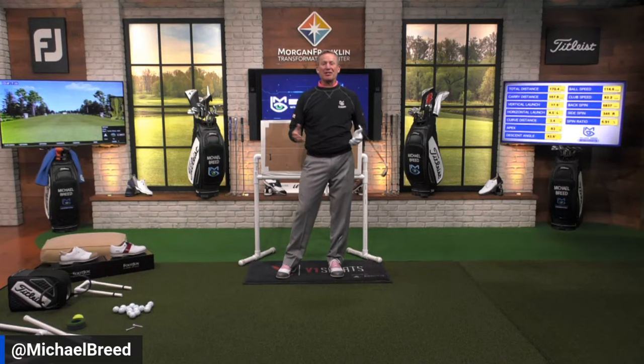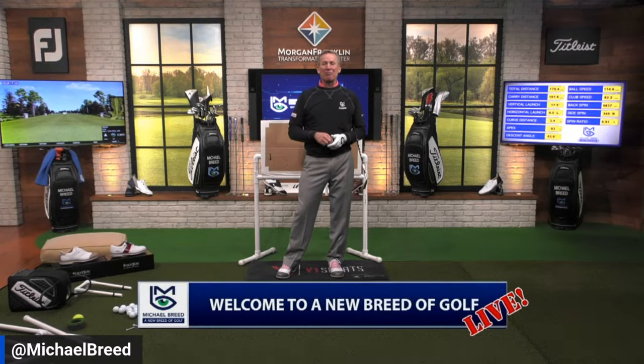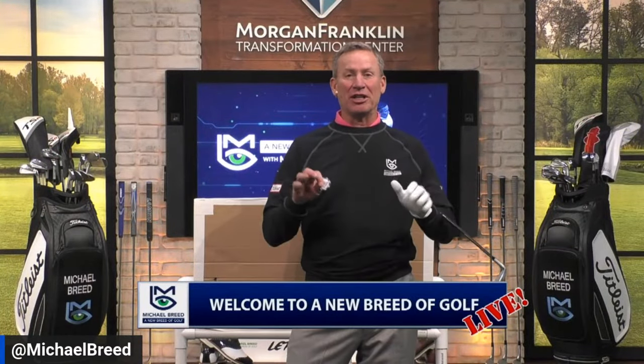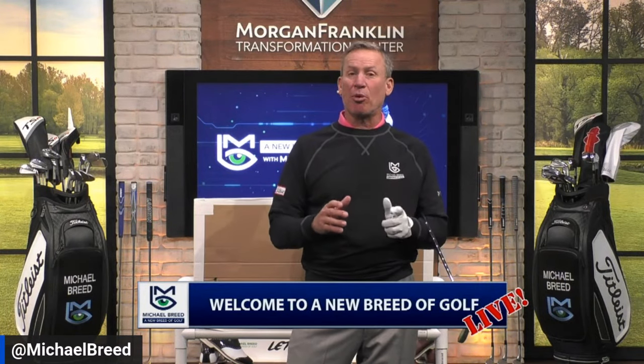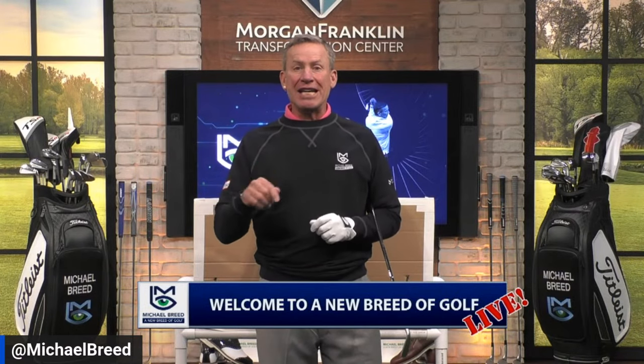Welcome to a new Burrito Golf Live inside the Morgan Franklin Transformation Center. They're playing on the island of Bermuda at the Butterfield Bermuda Championship. We had a 61 shot this morning from Alex Noren — he made 11 birdies and one bogey. Today we're going to talk about something really important that I'm calling an essential — something that every single golfer, no matter what level, needs to do and will improve from doing.